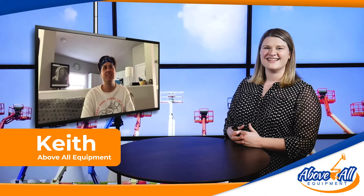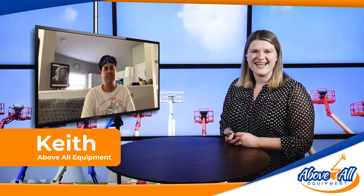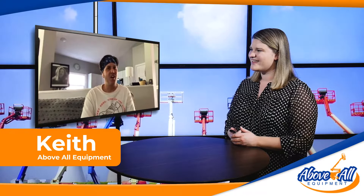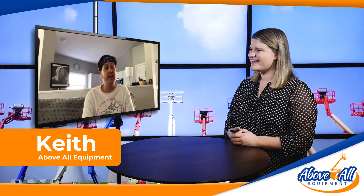Hey there, thanks for joining us. It's Alicia and Keith of Above All Equipment Sales. Today we're talking about a reconditioned Genie Boom Lift Z3020N RJ, which is a very popular machine.